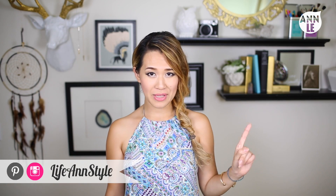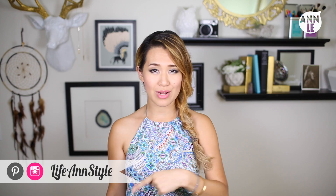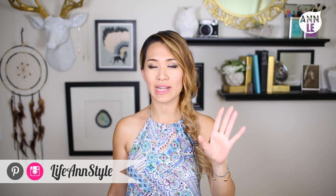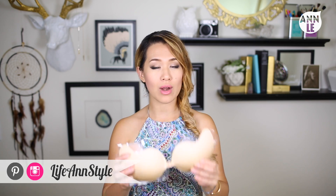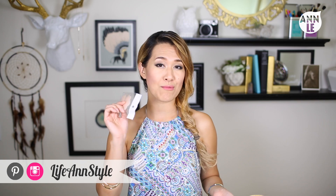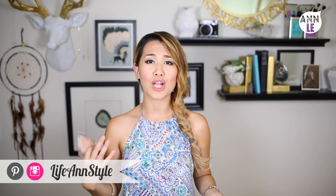So before we get started, if you ladies are wondering what I wore underneath — just kidding, I did wear something. I wore this. You can actually find this on eBay, and also pasties that I recommend for any of you ladies out there that want to cover up your goods.